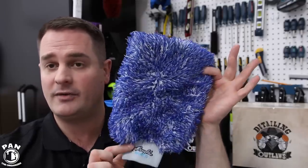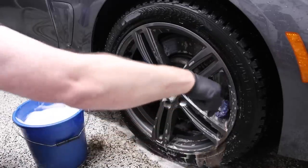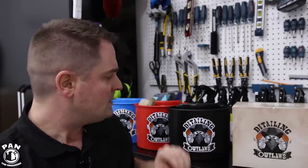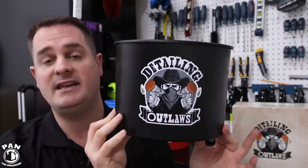You guys have probably seen me review Microfiber Madness products on my channel before — you can click the link up here if you haven't seen it. Essentially they make awesome microfiber products like this microfiber wash mitt — this is their Incredi Mitt that I absolutely love for washing cars. They also make an amazing wheel brush, one of my favorites — this is the Incredi Brush. It's a flexible design; this flat version is perfect to get behind big brake kits. They decided to come up with a solution to a common problem because the guys at Microfiber Madness are detailers who come up with solutions for detailers. So everything that's non-microfiber will now be under their new brand Detailing Outlaws.